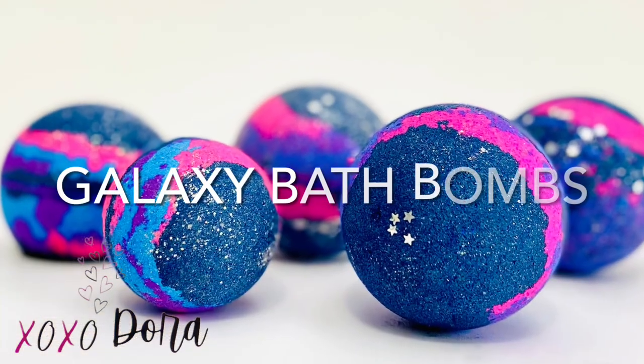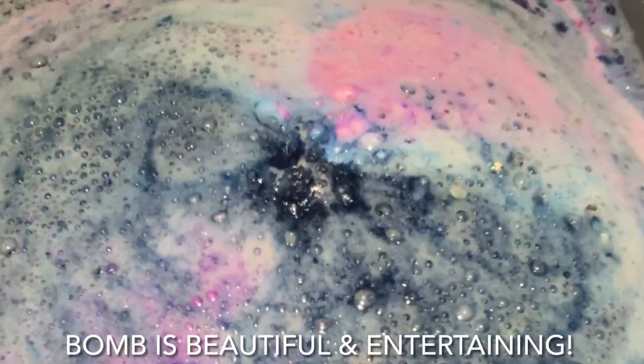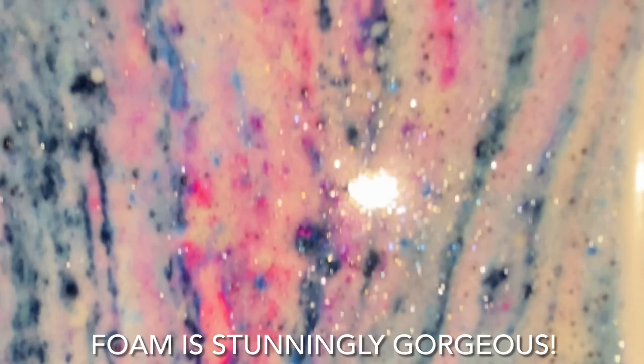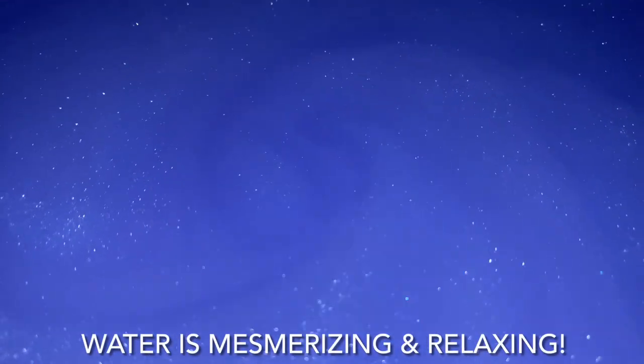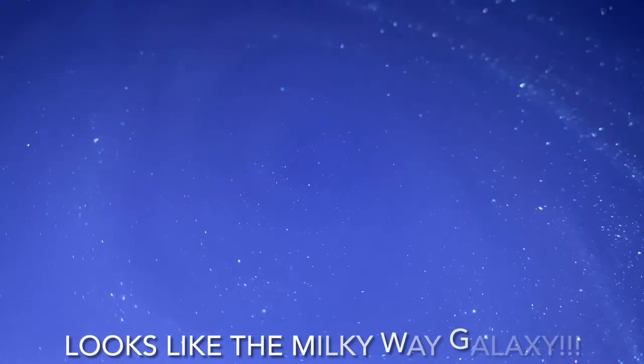Hey everyone, welcome to Creative Bath Lab where I share my passion for DIY bath and body projects. Today's project is galaxy bath bombs. These bombs are beautiful and fun. The foam is even stunningly gorgeous, but my favorite part was the water — the sparkling and shimmering splendor was mesmerizing and relaxing. It looked just like a spinning galaxy.